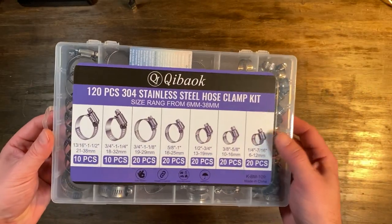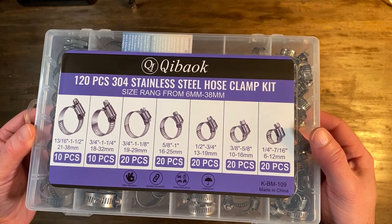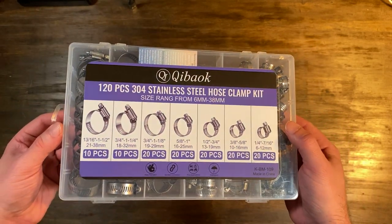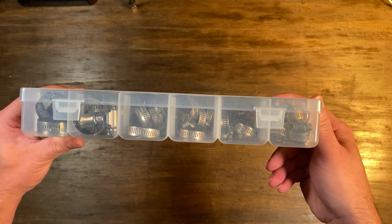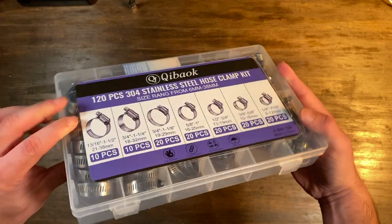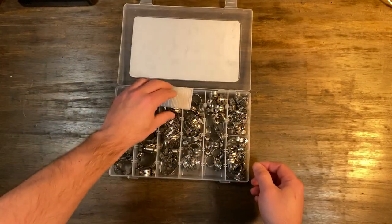Let's take a look at this 120-piece stainless steel hose clamp kit. This kit runs from one quarter to one and one half inch. These are worm gear clamps, great for everything around the house, the garage, and even commercial use.